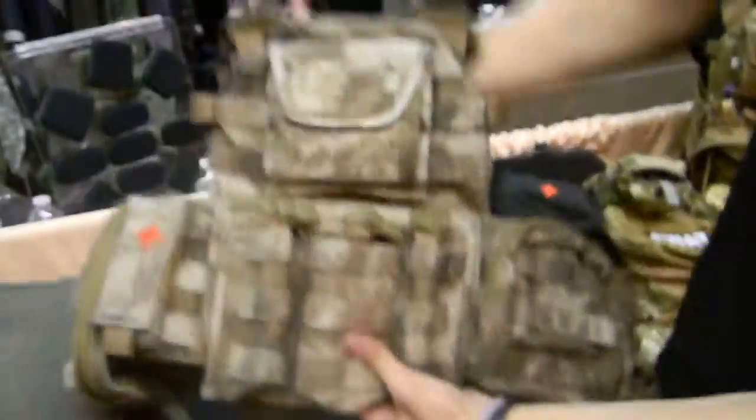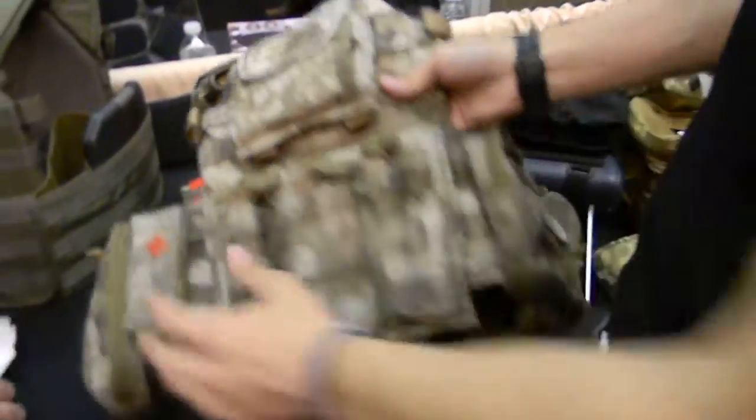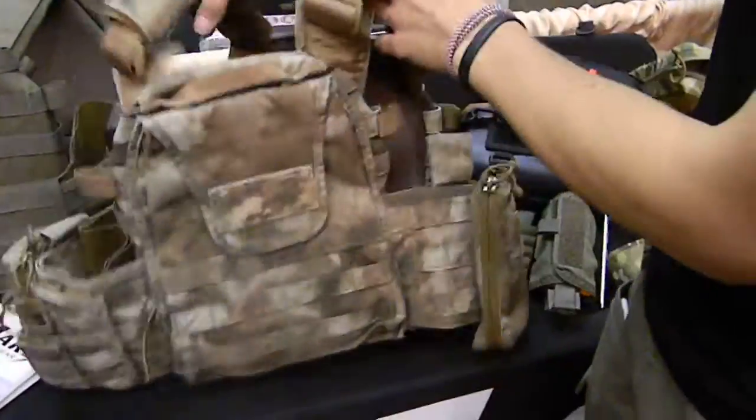It's completely decked out with the Mars Tactical shingles, the iron pouch, tourniquet pouch, and some other utility pouches.